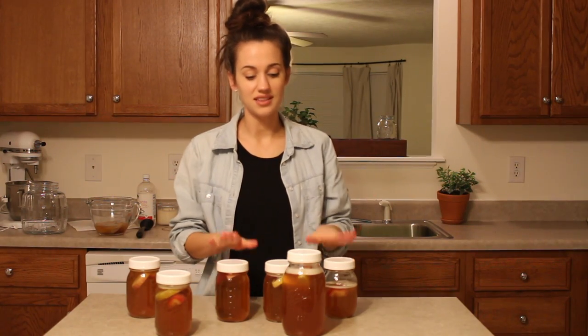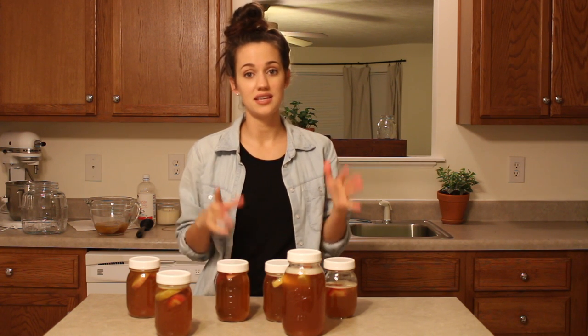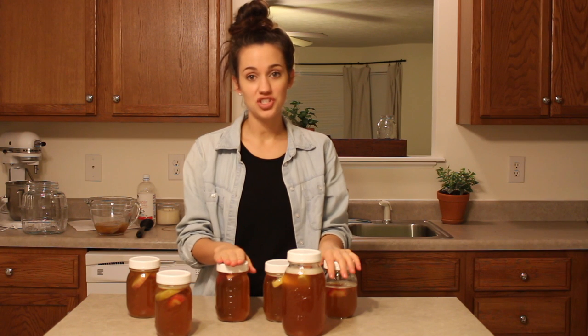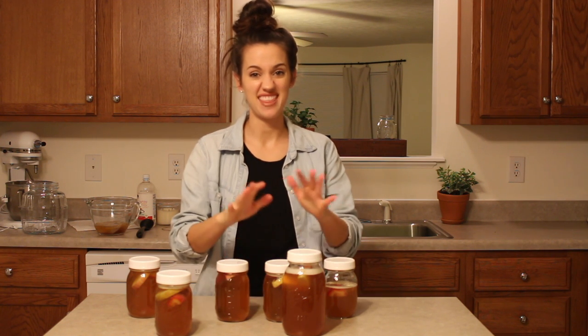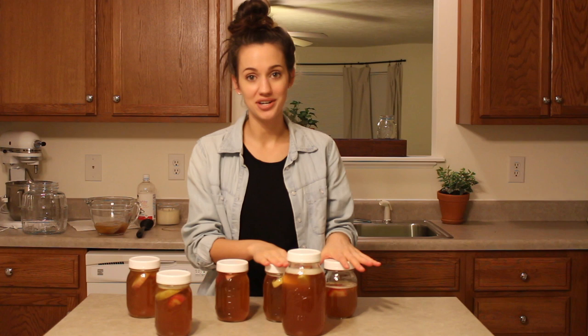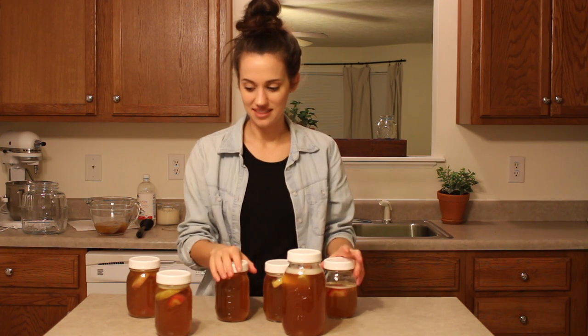Now that we have our lids on — I get these lids, they're just plastic lids from the jar canning section at Walmart. They're really cheap and so much easier than fiddling with the two-piece metal mason jar lids. Those rust and I find them unpleasant. These plastic lids are a great alternative.